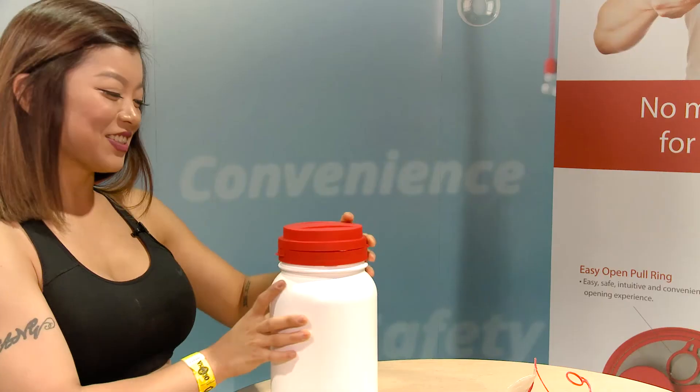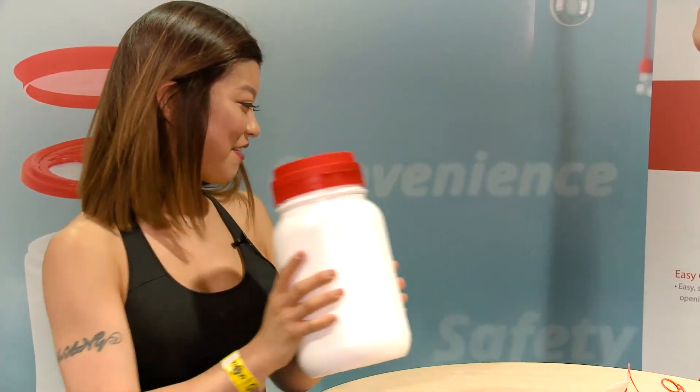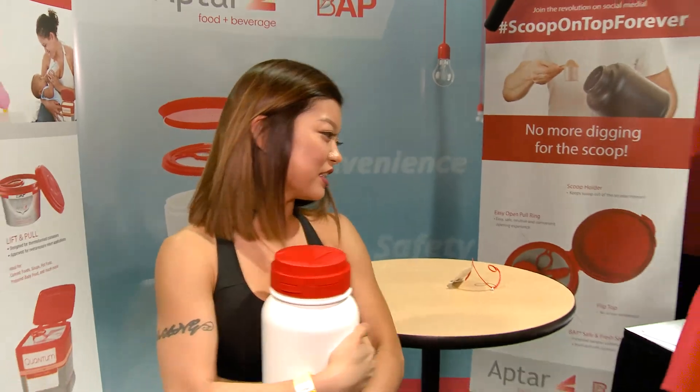I wish I would have thought of this. That's cool. Thank you. It'll be good. I'm taking this.